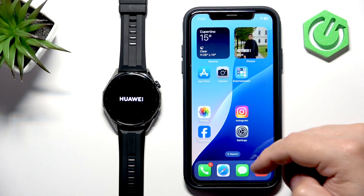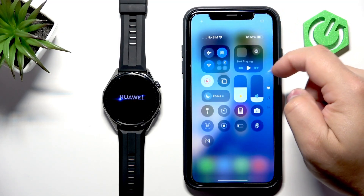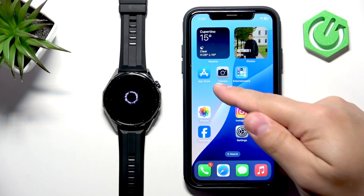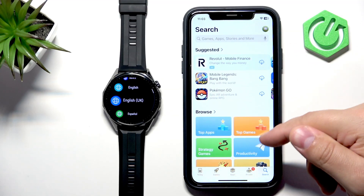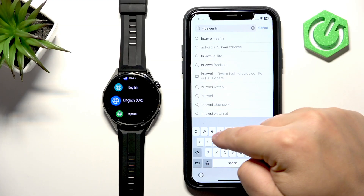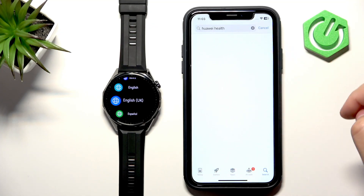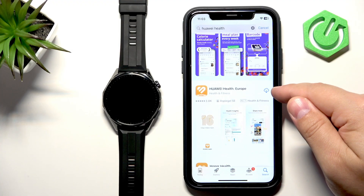Now let's download and install the Huawei Health application on our iPhone. Make sure you have internet connection and Bluetooth enabled. Once you do, open the App Store, tap on Search, tap on the search bar, and type in 'Huawei Health', then tap Search. On the list of applications you should see Huawei Health.